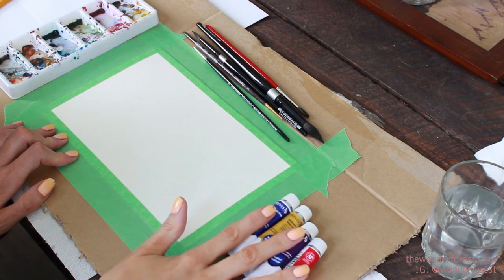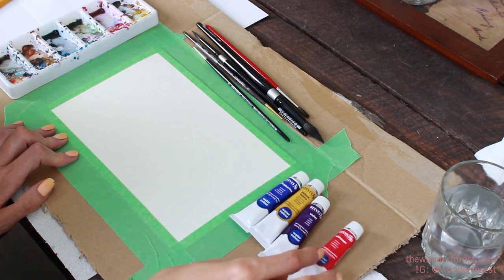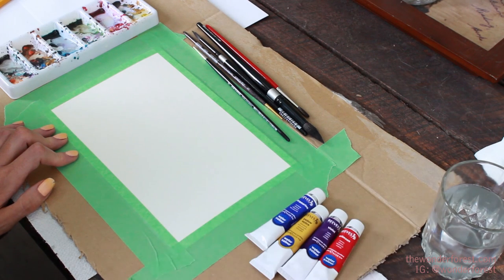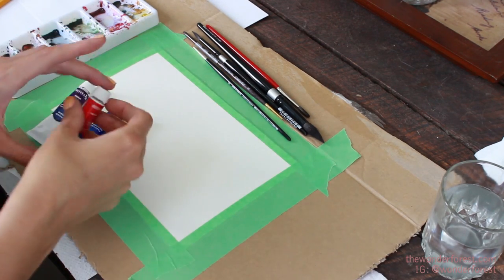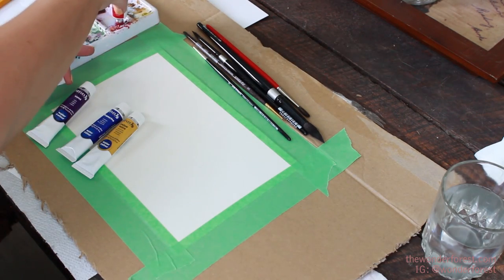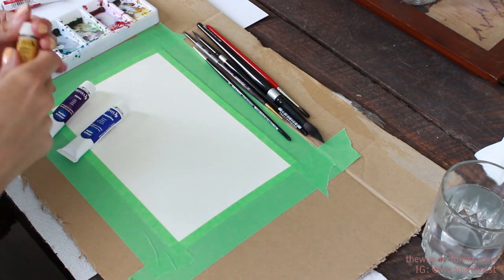To get started, we're going to need a couple of colors. I'm going to use a red, purple, yellow, and blue. It doesn't really matter which types or what shades of these colors you use — just use whatever you have. It's not going to make a big deal for this tutorial. So I'm just going to put a little bit of the colors into my palette.